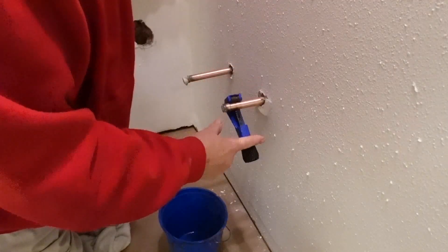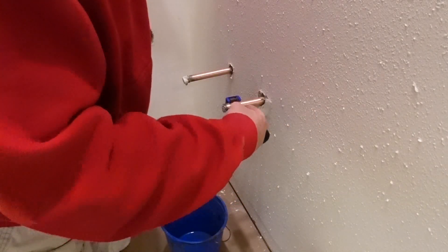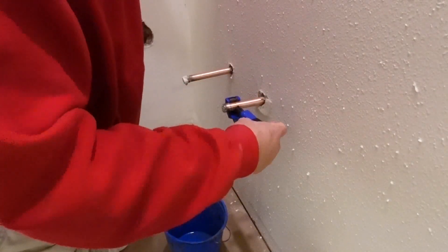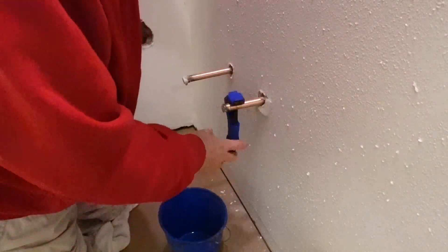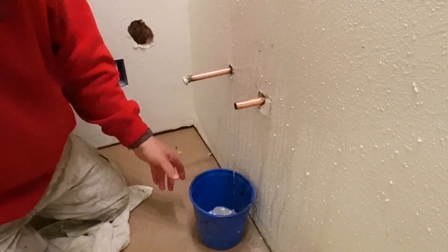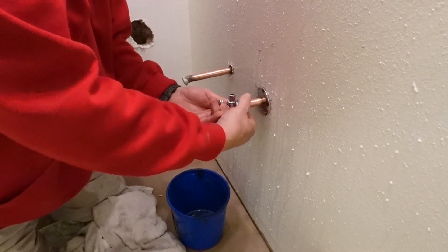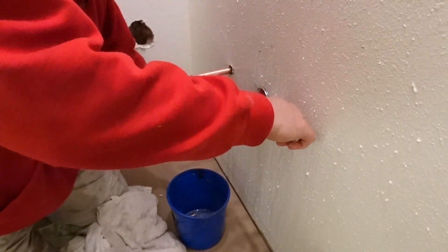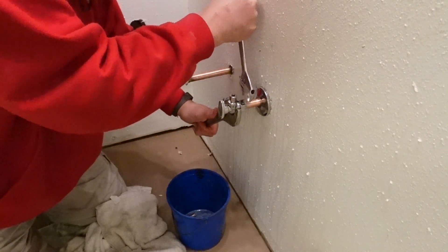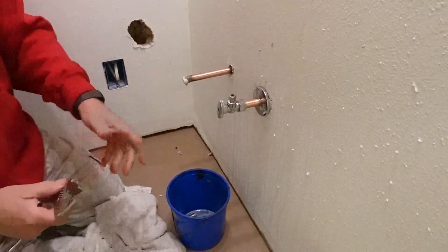Going around with the pipe cutter — the blade is cutting at the tension I set, and then when I tighten it a little bit, it pushes the cutting wheel into the copper. I go around again in both directions, tighten, go in both directions again. Let that drain out a little bit. First I put on a nut, then the compression ring, then the valve, and tighten the valve and nut together. The compression ring creates a waterproof barrier squeezing on the pipe and the valve interior. Just a touch more — you don't want to over-tighten. Just a little bit more and then you're good. And that's on.